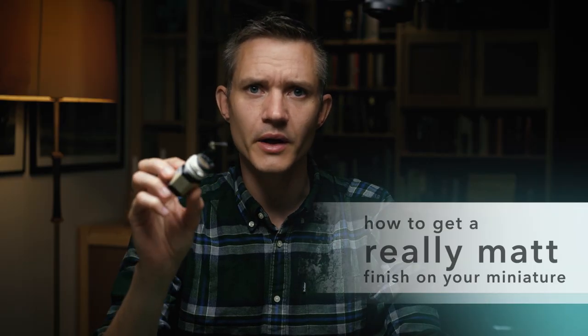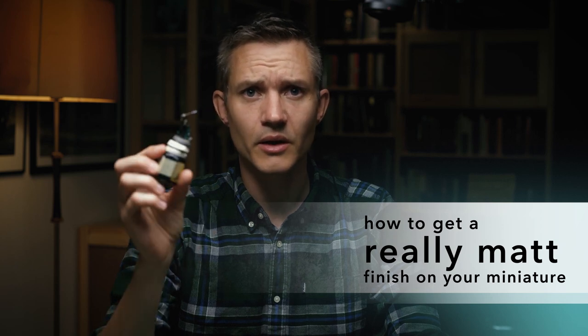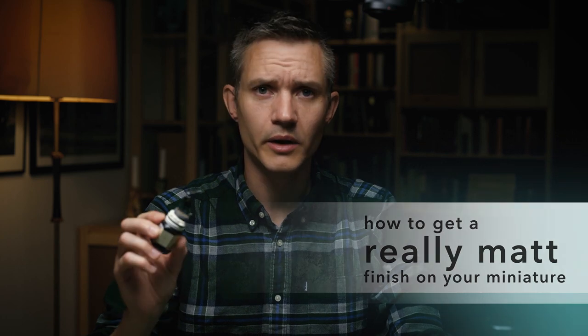Once you've painted your miniature, you could varnish it, and there are a couple of reasons for that. One is basically just for protection. When you've got it on your table and you're gaming with it, it will get wear and tear, especially around the base — you touch it a lot and it just falls over and ends up on the floor. So you might want to protect it using a varnish.